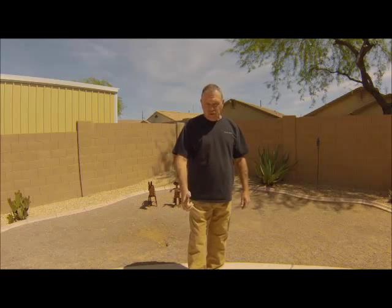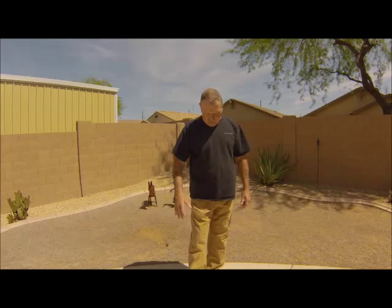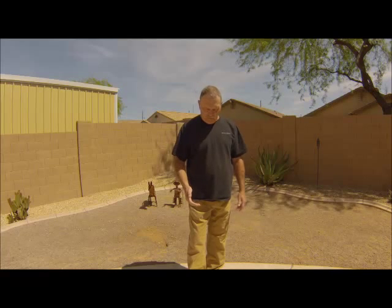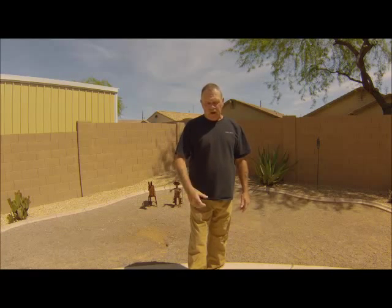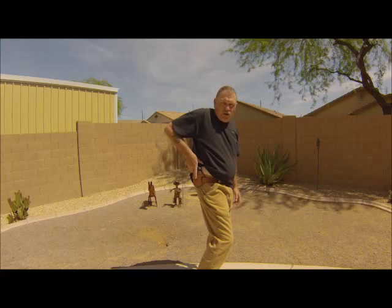The scoop draw doesn't involve using the thumb to clear the cover garment. A lot of instructors will teach that technique, but I find it too unreliable for my use. As an example, using the thumb, I just missed the shirt and I am grabbing a pile of shirt and the gun.